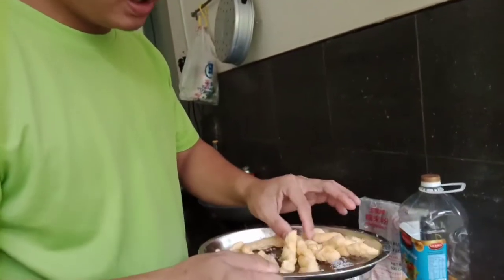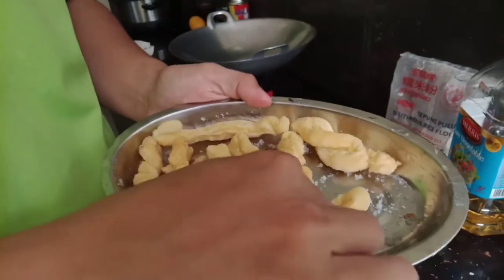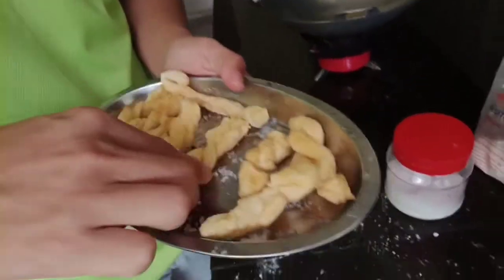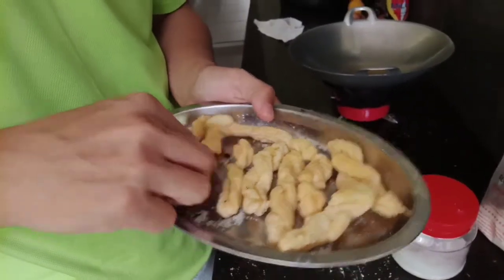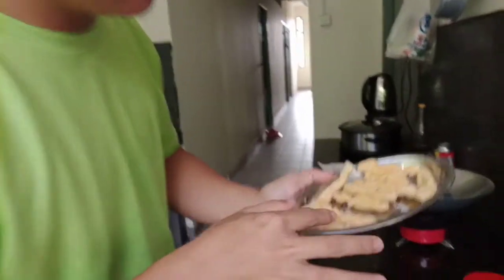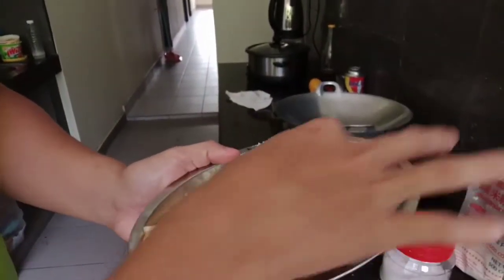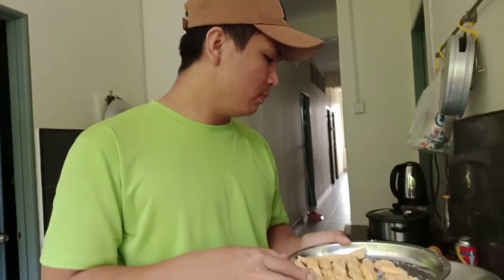Kita campur gula dia, baru kita aduk-aduk dia. Kita kasih dia supaya sebati dengan gula. Kita letak susu pun boleh guys, gula nipis pun boleh, macam-macam pun boleh, yang penting dia sebati. Beginilah bentuk dia. Ini kuih pulut ataupun kuih tepung pulut, inilah bentuk dia.